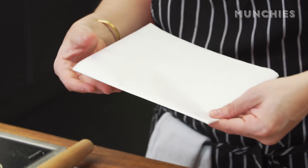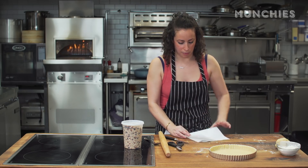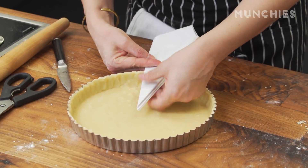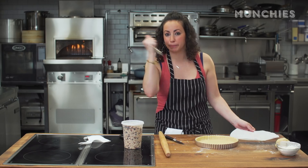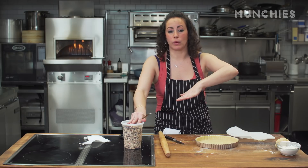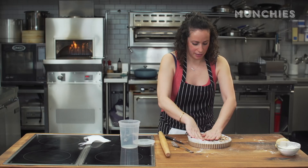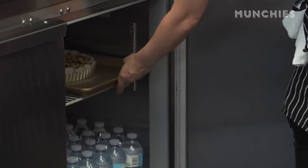What I'm making now is something called a cartouche. Take a piece of parchment paper, fold it in half, then in half again, and keep folding it in the same direction. That's the middle and this is the outside — trim it right there, and what you have is a beautiful circle. First, poke some holes in the pie crust with a fork. Then place the cartouche in the middle and fill it with baking beans to blind bake. The weights prevent the crust from puffing up. Refrigerate this for another half hour so the dough can rest.